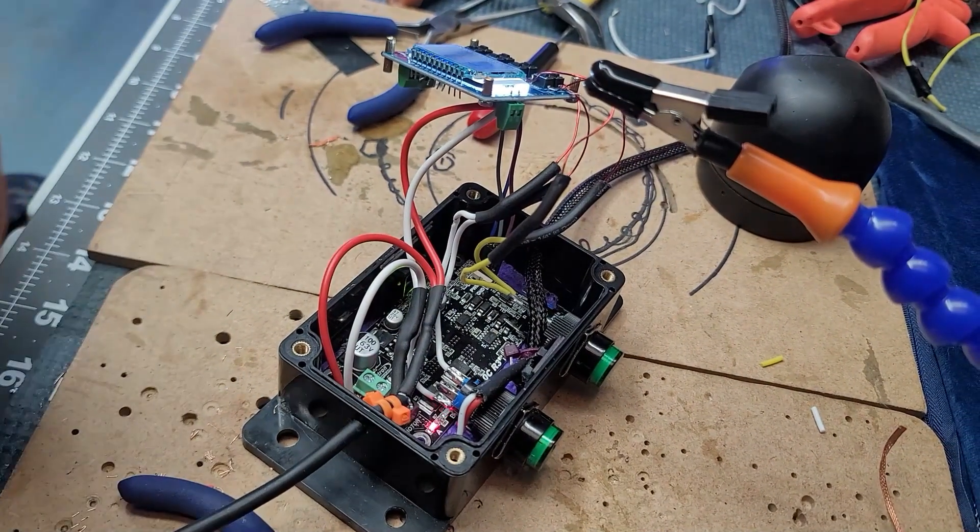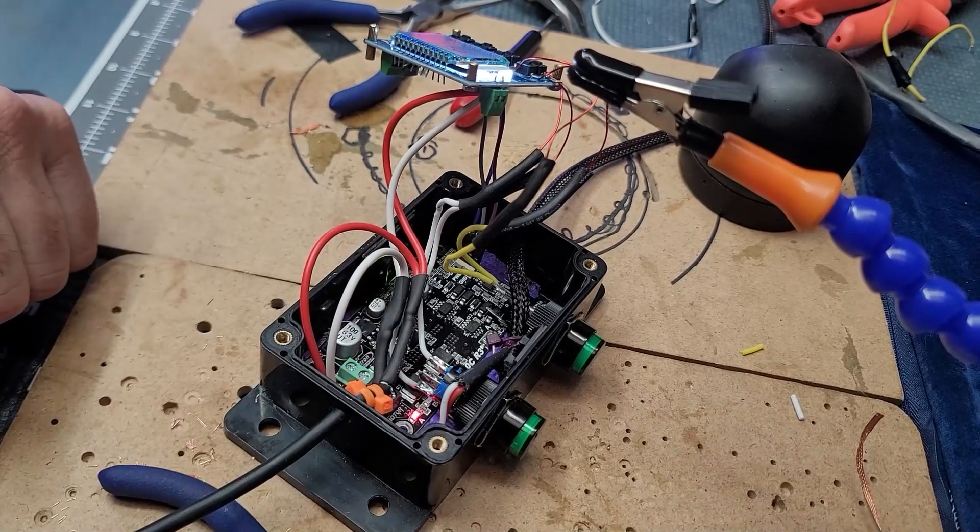Now here's what it looks like inside. Don't worry, we're going to show you the schematics again right away.